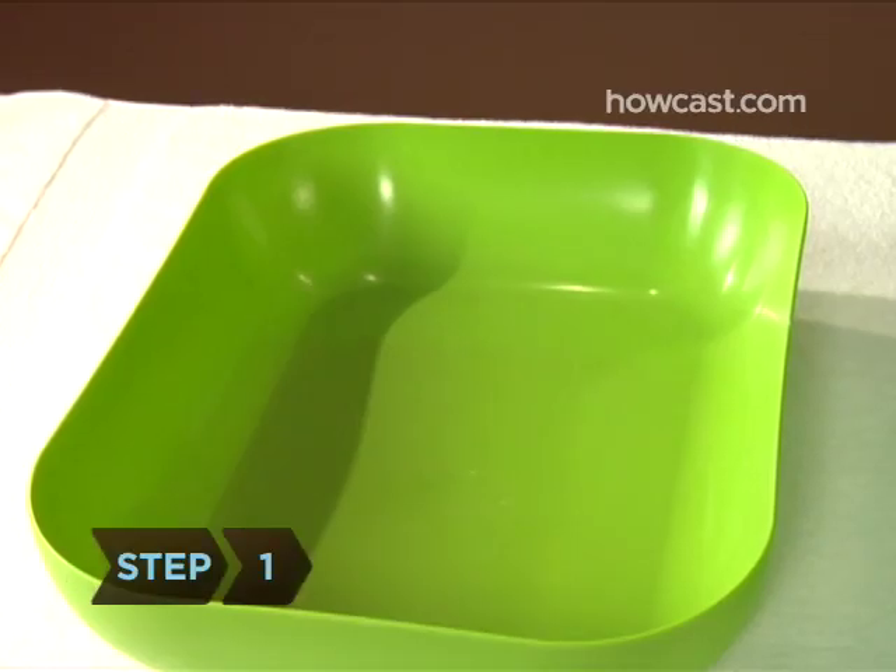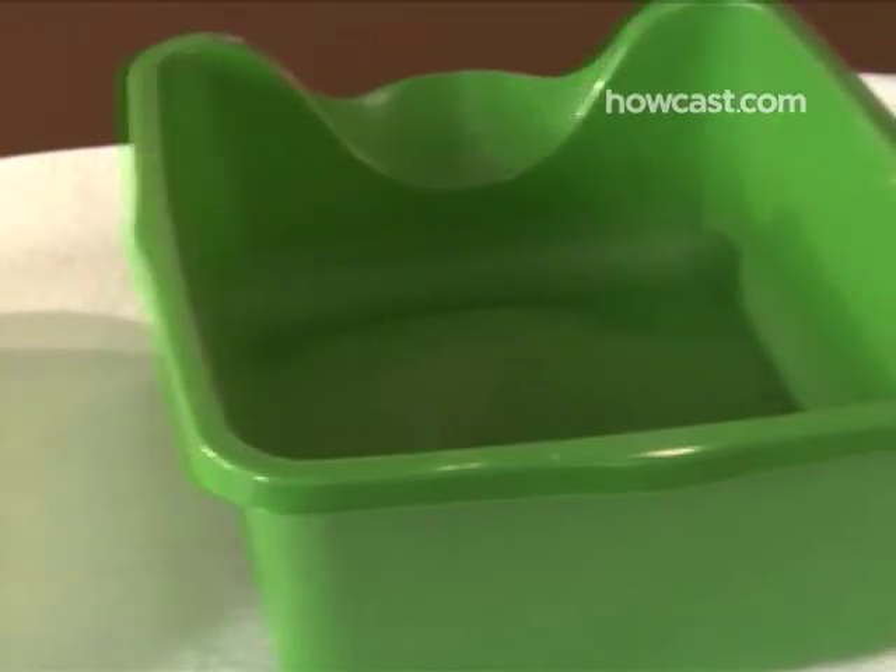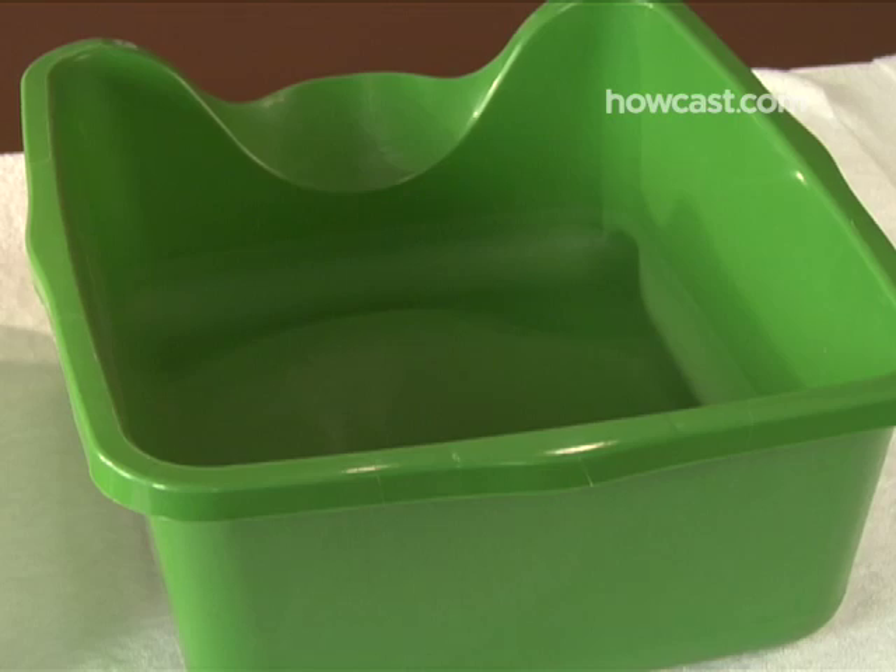Step 1. Make sure you choose a litter box that's right for your cat. Kittens and older cats prefer boxes with lower sides. Larger cats will need, you guessed it, larger boxes.